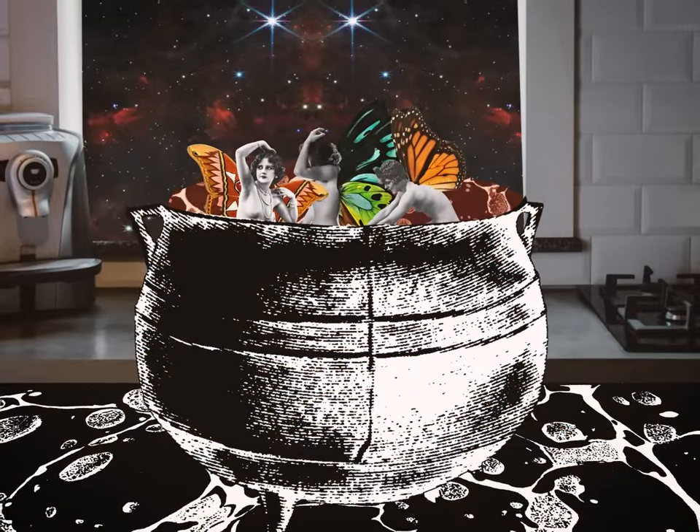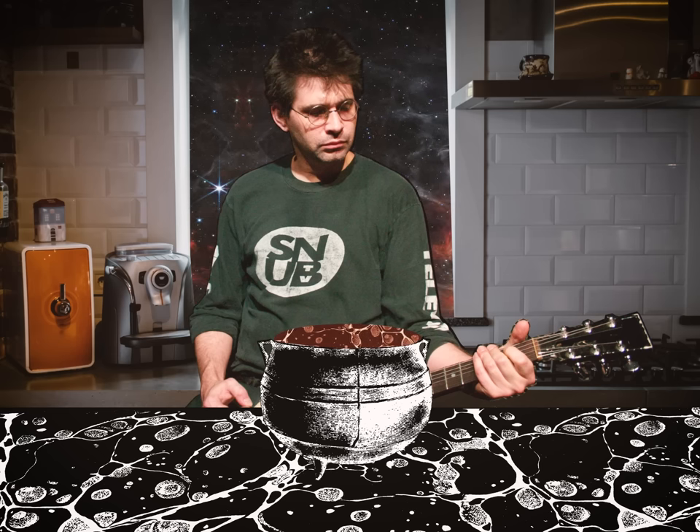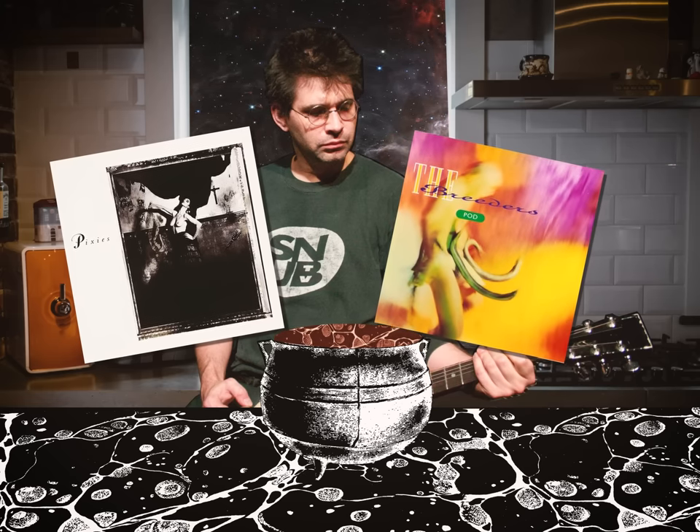Now that our recipe's coming together, we're really going to want to bring out those Pixies sounds. For that, we'll bring in legendary producer Steve Albini to stir up the mix. Before working with Nirvana, Albini actually wasn't a fan, but the band loved his work. He was specifically hired because he had produced Surfer Rosa, as well as Pod by The Breeders, another one of Kurt Cobain's favorite albums.